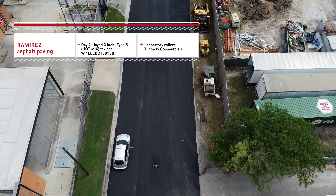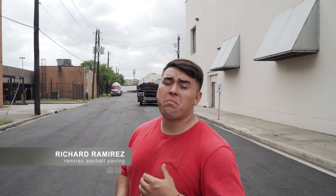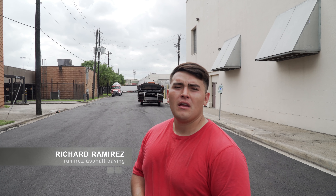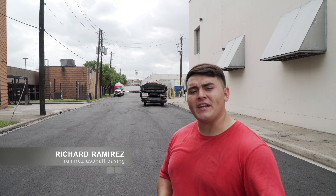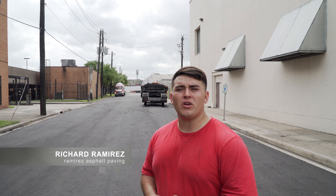Richard with Ramirez Asphalt Paving. I appreciate you coming along and seeing our 2-day phase project. We have plenty more future projects coming this month and next month as well. Whatever questions y'all got, I'm more than happy to answer them. Thank you so much.